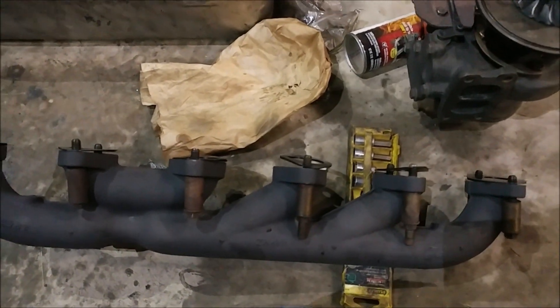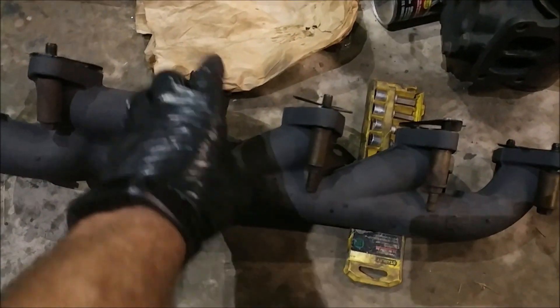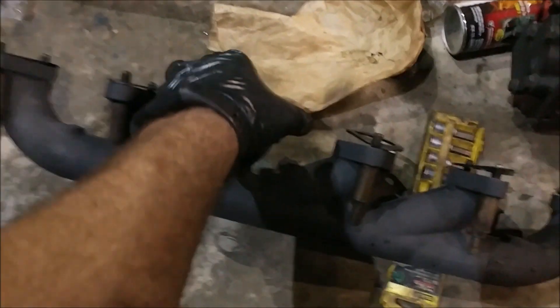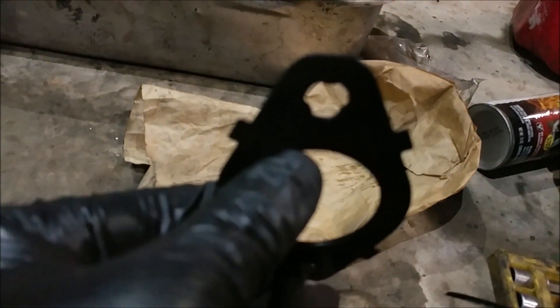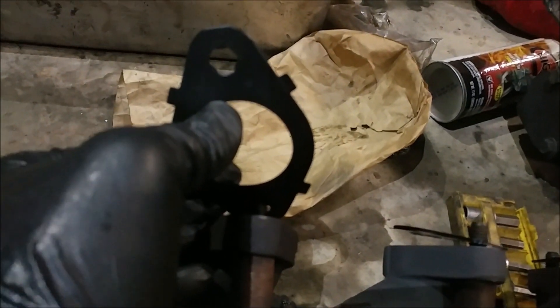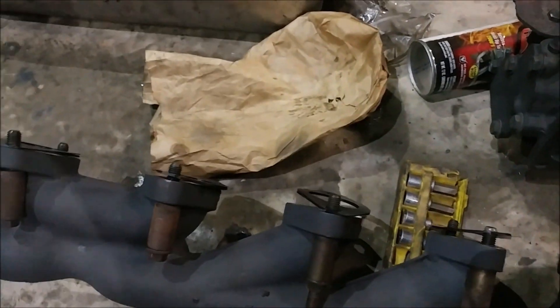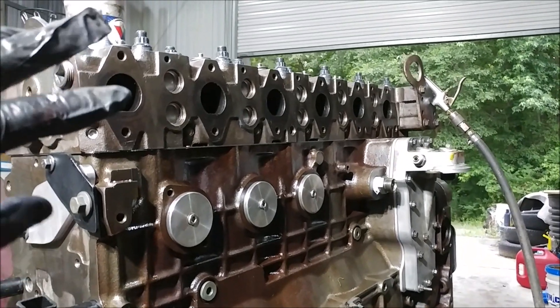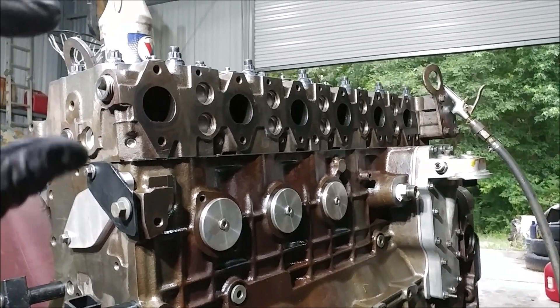We've already put the gaskets on and put enough bolts in to hold each gasket in place. There are tabs on there that allow you to get a purchase with the bolt so they don't just flop right off. We're going to put the manifold up on the motor and get two bolts in the back and two bolts up front just to get it started — we're not going to tighten them yet.